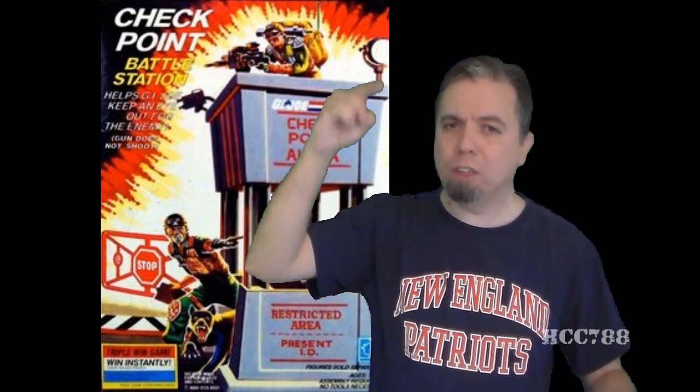I usually do those at the top of the month, so I needed to do a couple more figures. I did Grunt, I did Lowlight, and finally, now at the beginning of June, I am ready to do this review! HCC 788 presents the 1985 G.I. Joe Checkpoint!